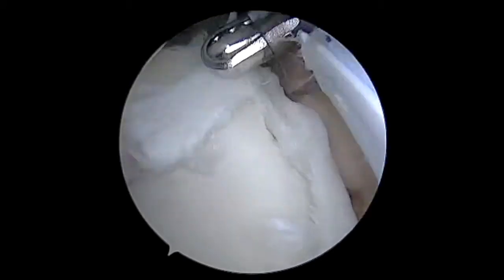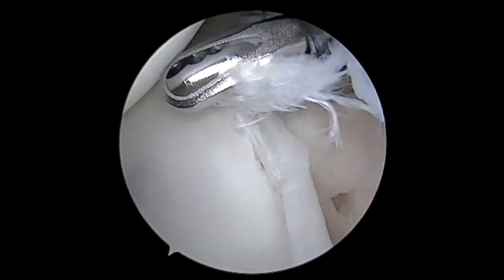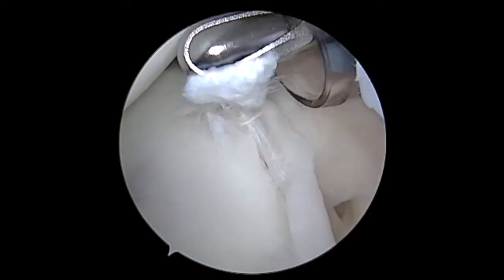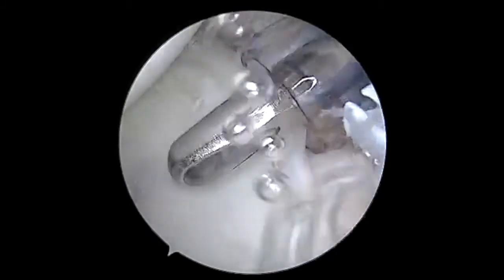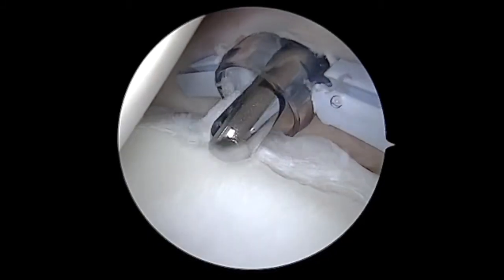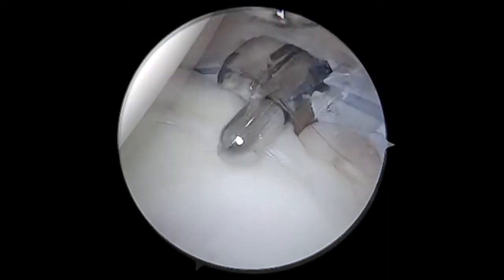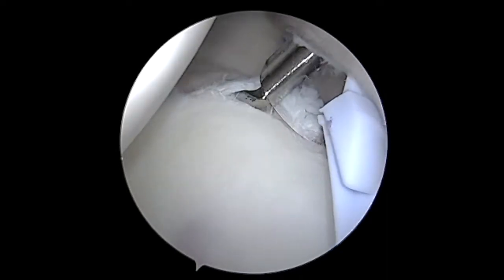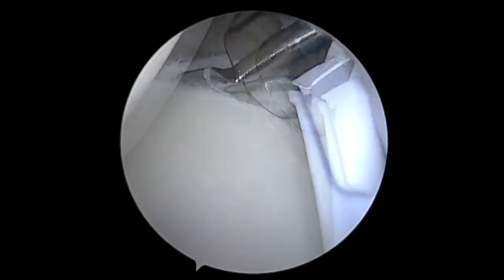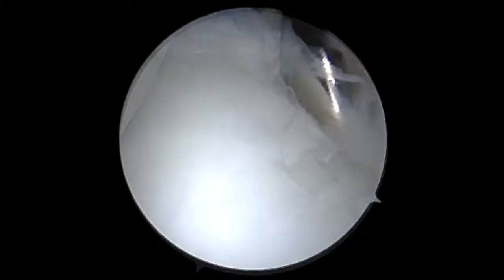Now we're in the front of the shoulder looking back, and we can see the posterior labral tear there. With it, there is a large flap component. That flap tear is not going to heal — it doesn't have a blood supply — so we're going to debride that along with any other degenerative tissue that's unlikely to heal well. We'll remove that tissue with a shaver, and then we're going to elevate that labral tissue away from the underlying bone. We need to access that bone and remove all soft tissue that's adherent to it.